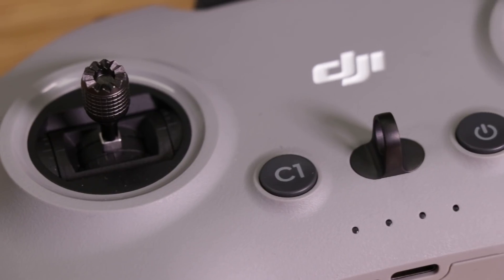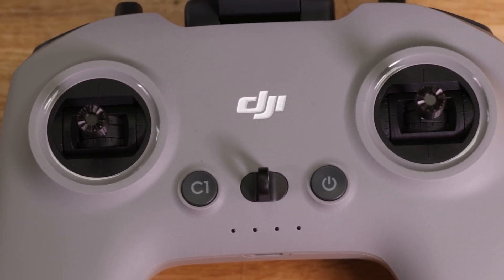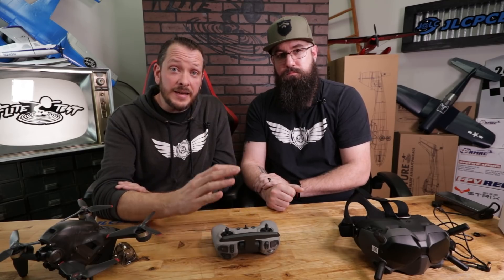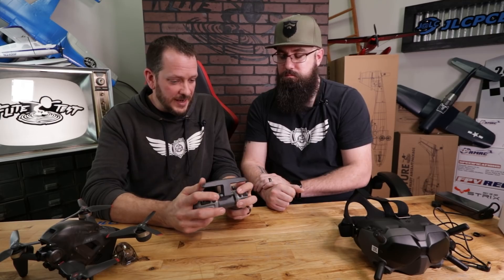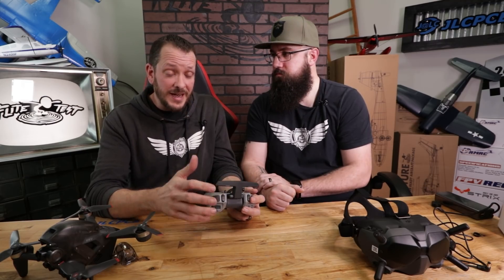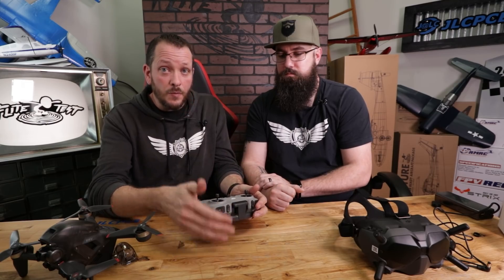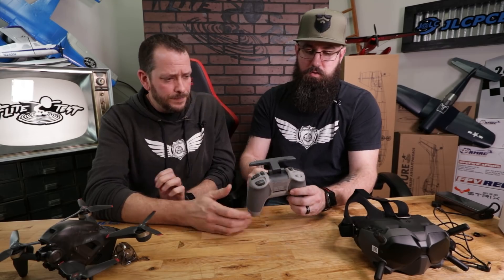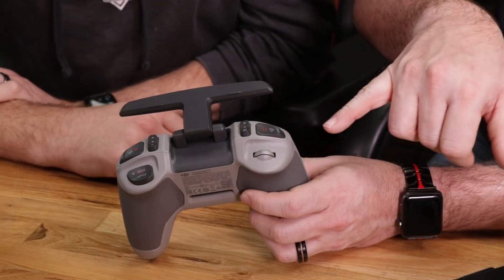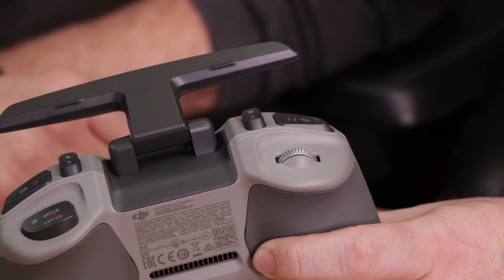The transmitter has a power button, a first customizable button with different assignable features, and switches right at your fingertips. One thing worth noting about the switches: this will fold down and drop in without breaking anything off, which is important. On the very back there's a little roller for gimbal adjustment — nice and simple. If you've flown a Mavic, you know exactly what we're talking about.